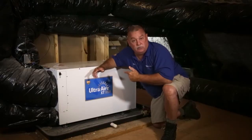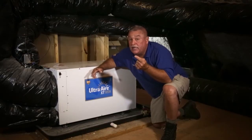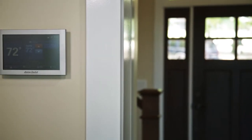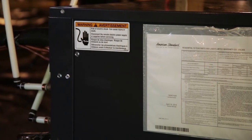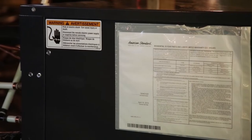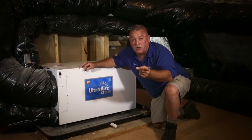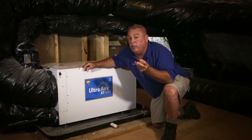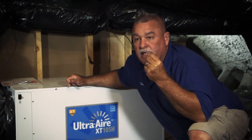With the dehumidification and the Honeywell 9500 thermostat — it's got its own setting — I can program that unit to stay on and dehumidify the house while my geo unit's not even running. This is where you save the big money, this is where you get your comfort level, this is where you get a safe home with no mold and mildew. Mold and mildew need moisture — without it, they can't survive.